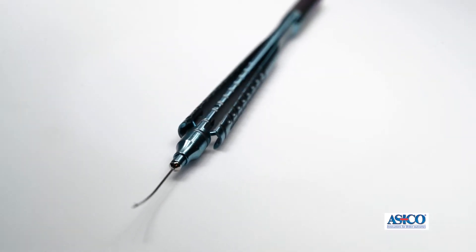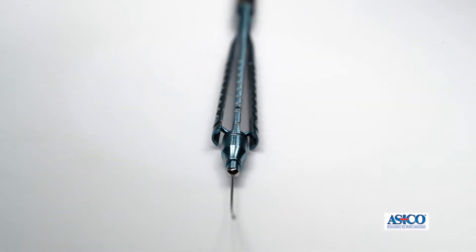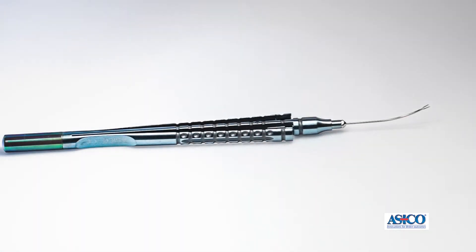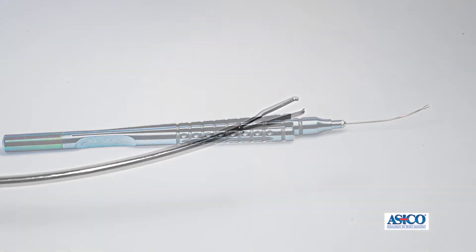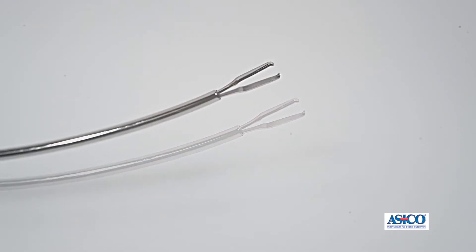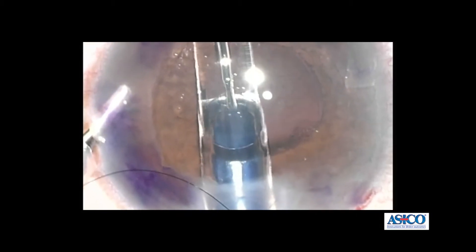In order to pull in the graft inside the eye, the endothelial in technique requires forceps. We have designed these new 27 gauge DMEX forceps that are precision made to ensure that the DMEX graft is not damaged during insertion.